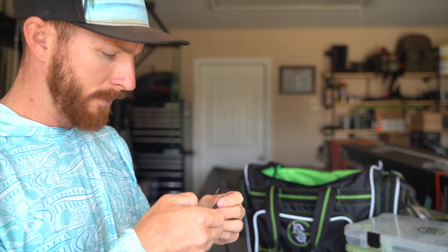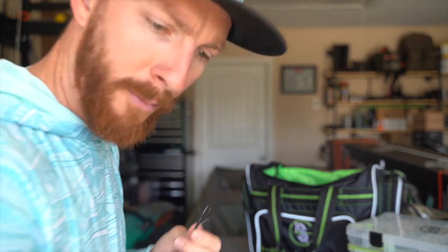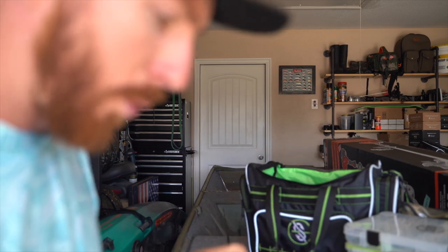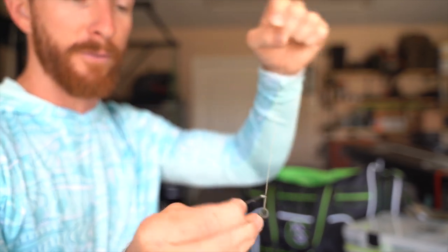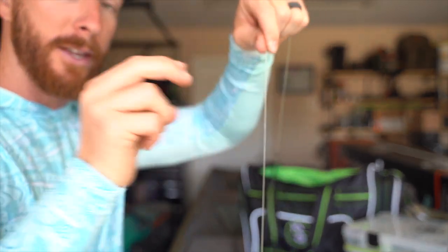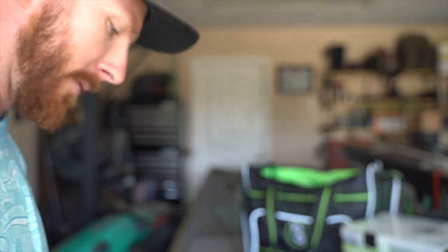When you fish a Texas rig with a lighter weight you can skip the peg, but when you get into heavy cover you definitely want to double peg it so your weight doesn't go crazy — less snags. Now tying the snell knot to the flipping hook. The biggest thing is that you want to go down from the top of the hook to start your snell knot. I like to leave a little extra tag end on my line when flipping — maybe a quarter inch — just in case it needs to tighten up on a beefy hook set.